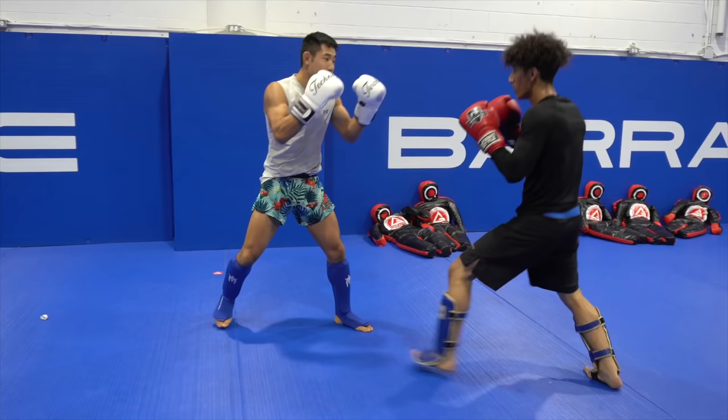Many uneducated martial artists believe that keeping a long guard makes you open for body shots — that's not true. The key detail is the long guard keeps you at a distance, and by keeping that distance you can read and see punches easier. For example, squared off close with Chang he's way too fast — but if I'm able to keep my distance and he throws a punch, I'm able to see the punches coming.